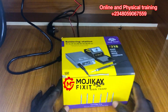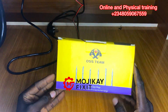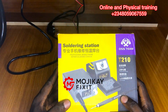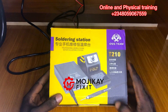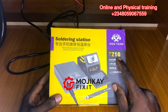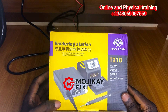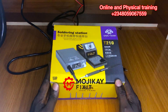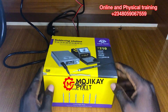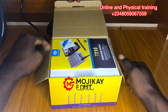Hello guys and welcome back to my contents. We have a new soldering station — the T210. Okay, let's unbox it and see what happens. First time I'm going to unbox something like this.